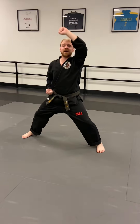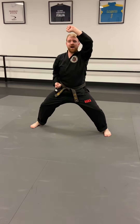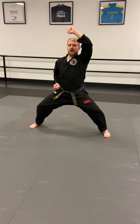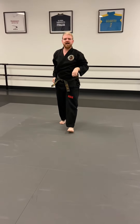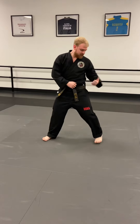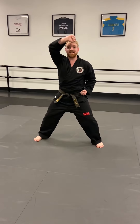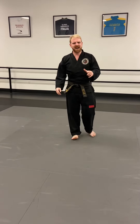Now we're gonna go into our double high blocks and you have to go: tai kwan! Ready — one, tai kwan, two, tai kwan, three, tai kwan, four, tai kwan, five. Good, move those hands fast! Here's your challenge: the other hand that's not doing the high block has got to touch your belt. Ready — seven, tai kwan, eight, tai kwan, nine, tai kwan, and ten. Good!